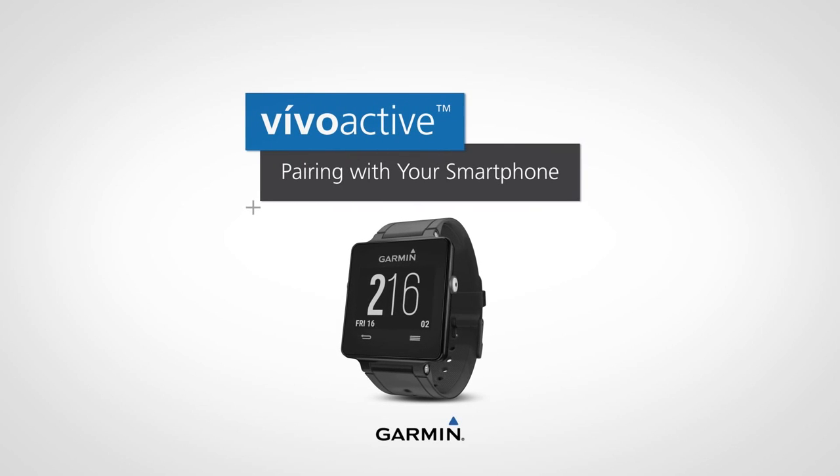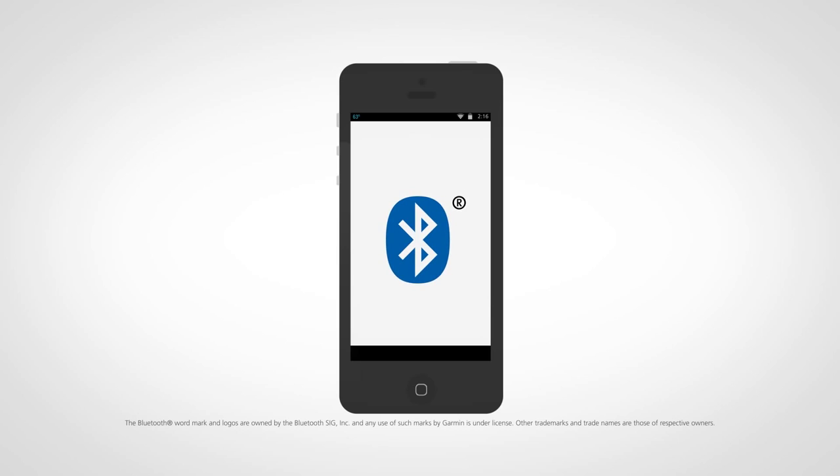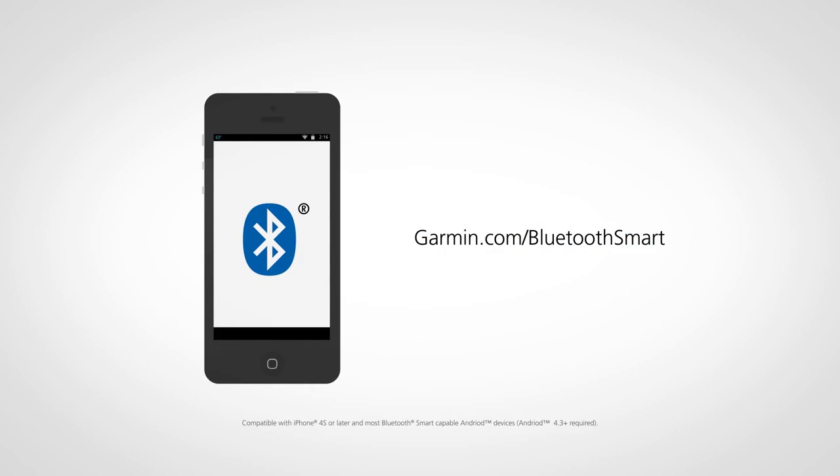Before you can start using your VivoActive GPS smartwatch, you must first pair it with your compatible smartphone using the Garmin Connect Mobile app. Check if your smartphone is compatible with Garmin Bluetooth smart products by visiting Garmin.com/Bluetooth-smart.